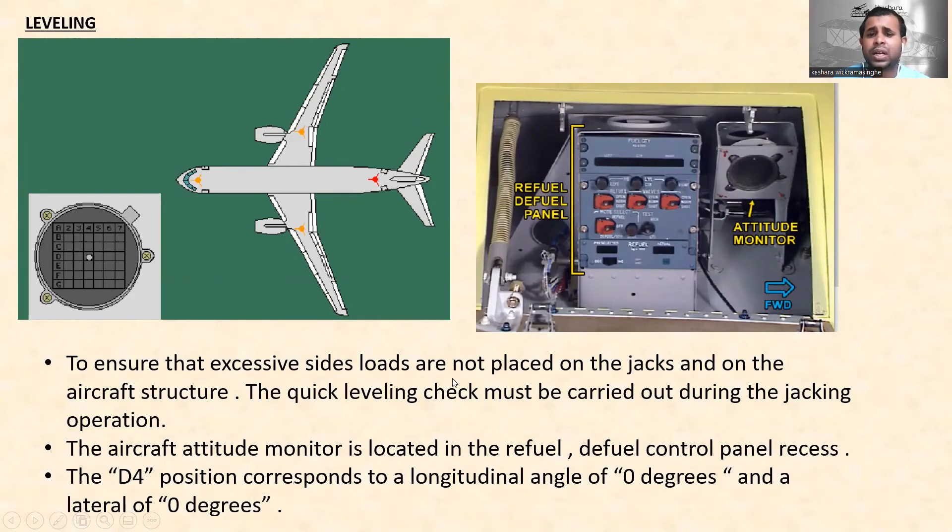For leveling: to ensure that excessive side loads are not placed on the jacks and on the aircraft structure, a quick leveling check must be carried out during jacking operations. The aircraft attitude monitor is located in the refuel control panel recess, and the default positions correspond to a longitudinal angle of zero degrees and a lateral angle of zero degrees. New generation aircraft use alpha-callup for pitch and roll to check aircraft leveling.